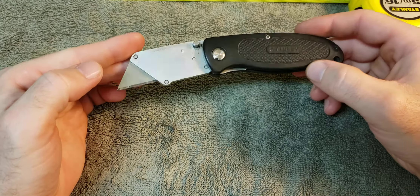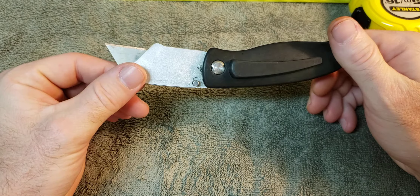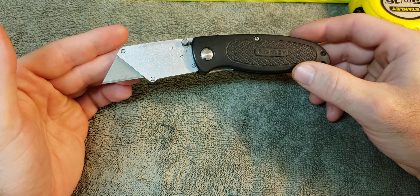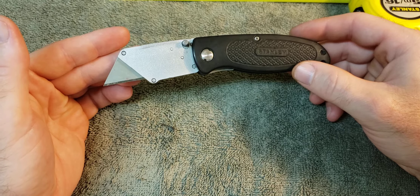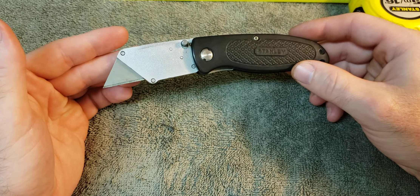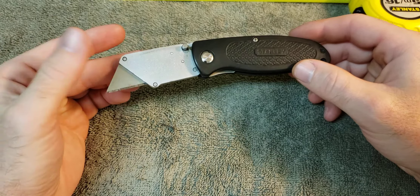Everybody makes fun of me for this knife — they're like, 'Oh, you're a terrorist carrying a razor blade.' But it's funny, because when they've got something they can't scrape off or they want to make a precision cut, they say, 'Hey, you got that razor knife on you?' So there you go. Thank you for your time.